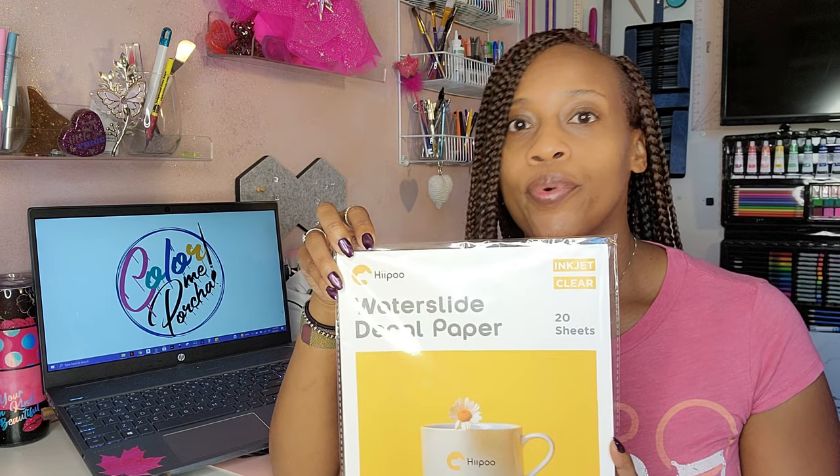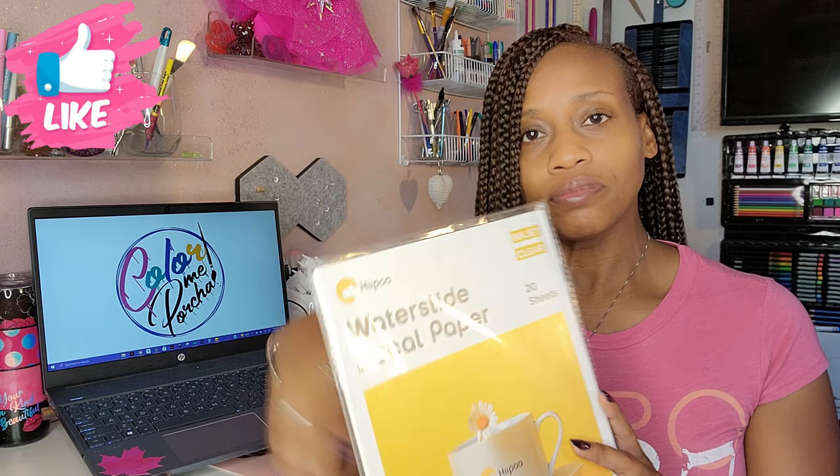Hey guys, Portia here, and today I'm going to be doing a review on Hippo water slide decal paper for inkjet printers — it is clear paper. A few weeks ago the company reached out and asked if I'd like to try their product. Anytime I do a review I'm looking for some basic things: does the product do what it says, how easy is it to use, and would I use it again?